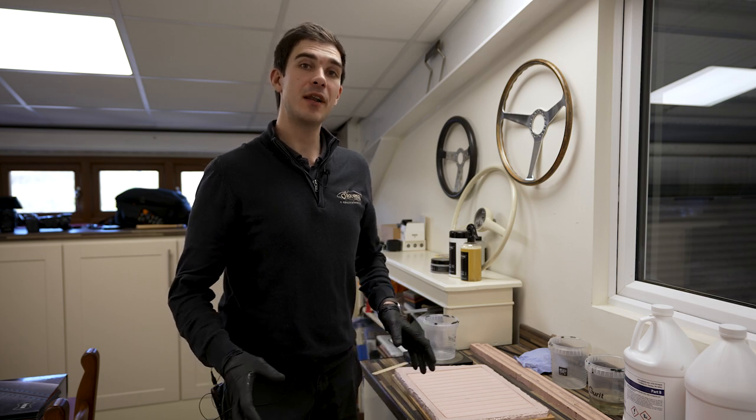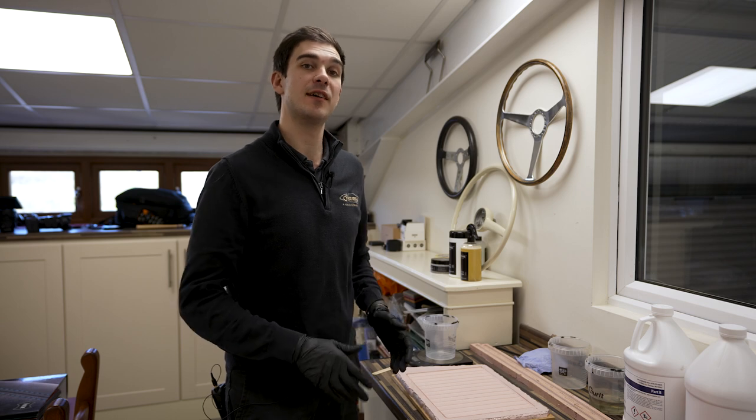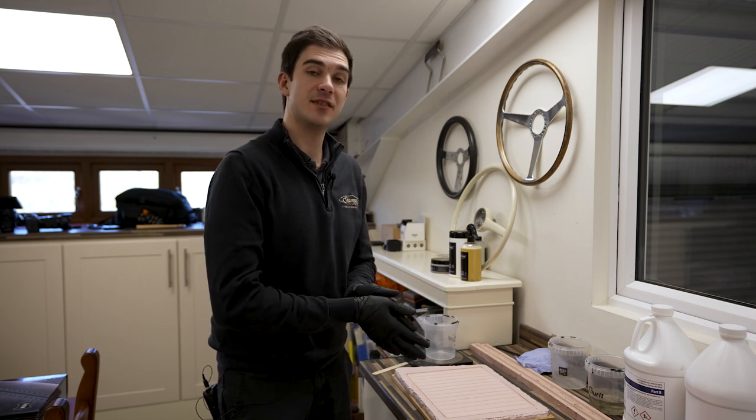Welcome back to another video. Today we're going to be looking at making some of the rubber parts that we manufacture in-house for the Ferrari Daytona. Let's dive in and see how it's done.